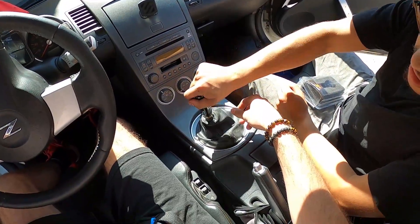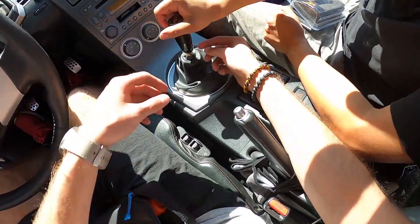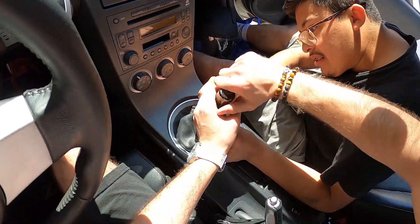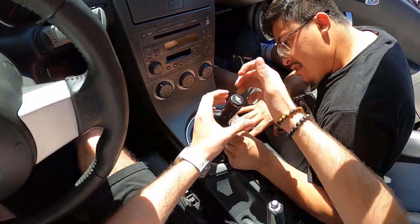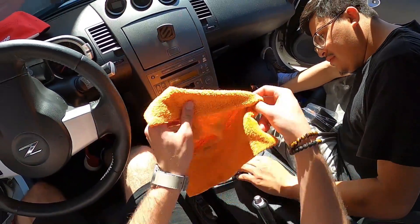It feels way longer than mine — mine's a little shorter. Do you think it screws in more? It was getting really hard to turn. Maybe one more turn, not sure. But yeah, that's pretty much it.